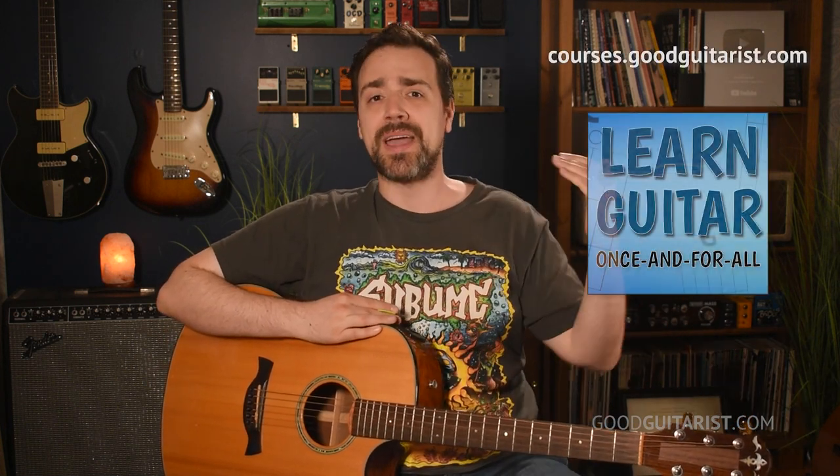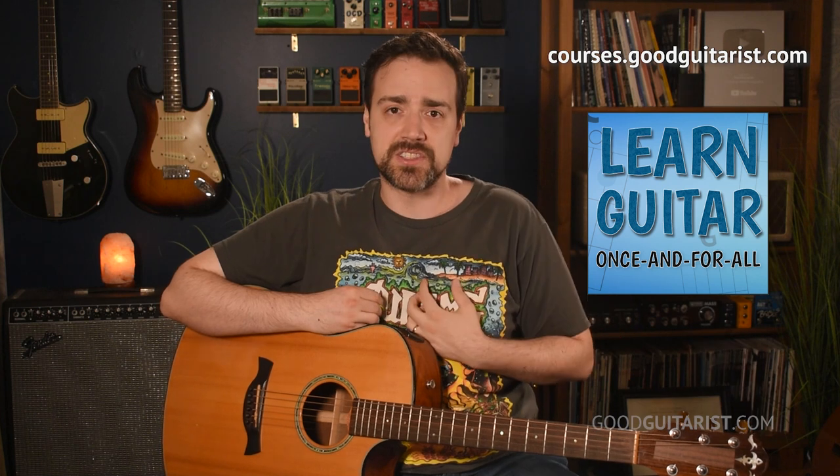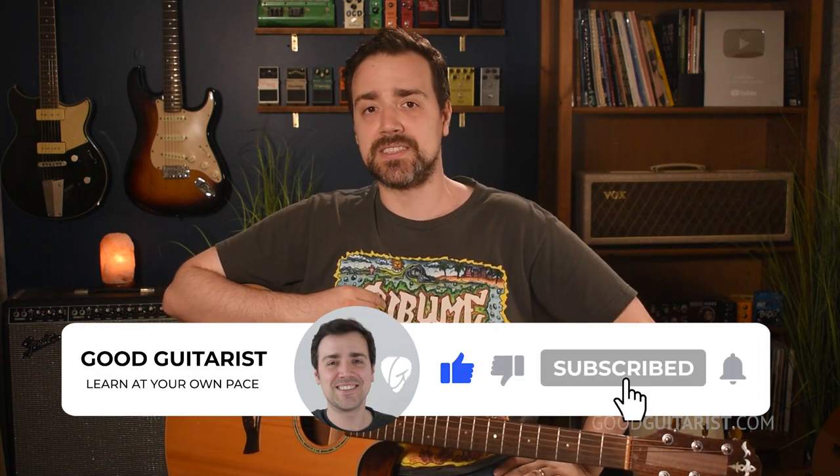If you'd like a thorough approach to learning everything you need in order to sound good on guitar — to show up at a party, campfire, or your own living room and play for your spouse — my course Learn Guitar Once and For All will help you with chord transitions, strumming, and having that internal sense of rhythm, all the stuff you need to sound like a confident guitarist. I'll put a link in the corner. Don't forget to check out my free ebook, subscribe to the channel if you'd like to see more lessons like this. Have a fun time practicing and I'll see you soon.